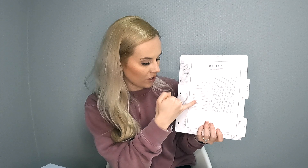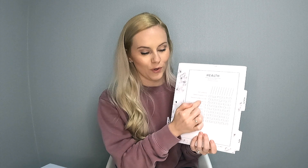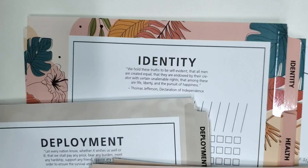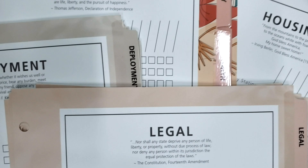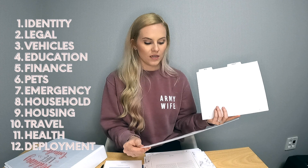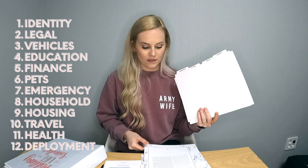There are also plenty of spaces on each tab for you to fill out and customize. Each tab has a list of what you probably should have, and you can add your own items too. There's a notes section, and at the top there's a little quote that goes with each tab — this one says 'Healthy citizens are the greatest asset any country can have.' The tabs cover: pets, identity — things like birth certificate, driver's license, military ID, social security card — housing, household, and finance.